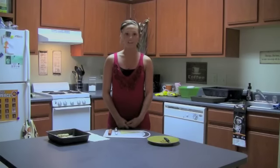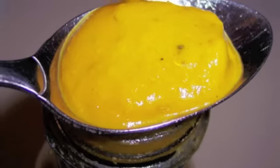To make mummy dogs you will need one can of eight crescent rolls, one package of eight hot dogs, and yellow mustard.